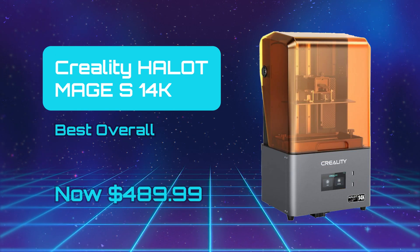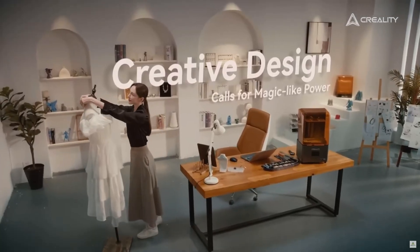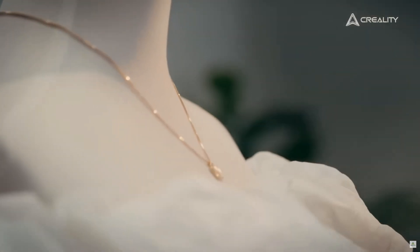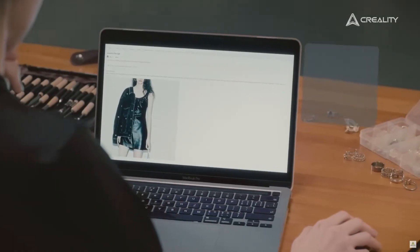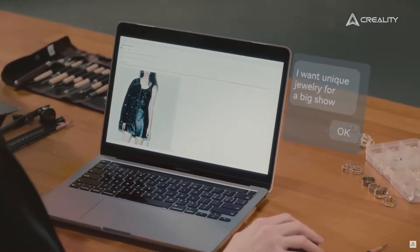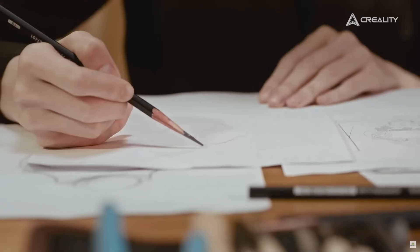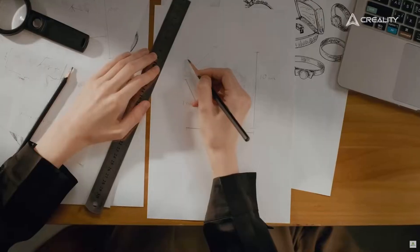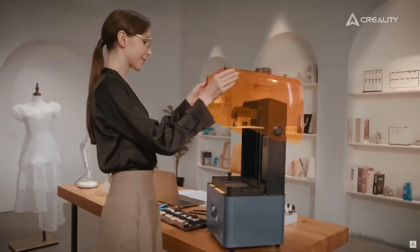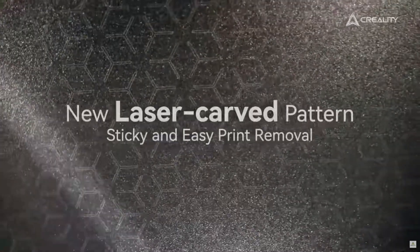Creality Halot Mage S14K — Best Overall. The Creality Halot Mage S14K is the largest of the Halot design, and while the resolution leaps forward, some features seen on previous Halot machines have been paired back, such as those on the AK Halot Mage Pro. Nevertheless, it still represents one of the best resin 3D printers on the market. The 14K resolution is capable of producing some of the most detailed prints of any home 3D printer, and it also has the edge over competition due to its size and price.